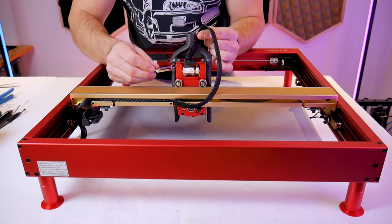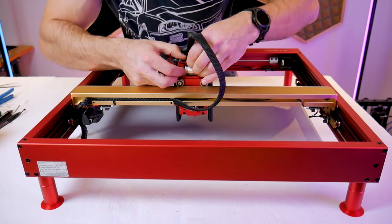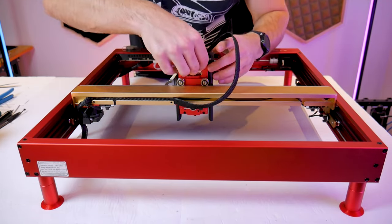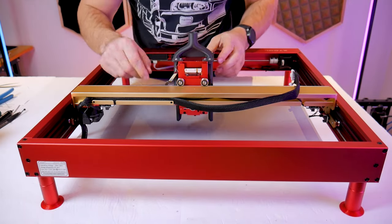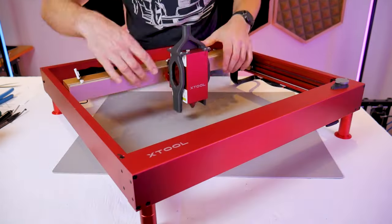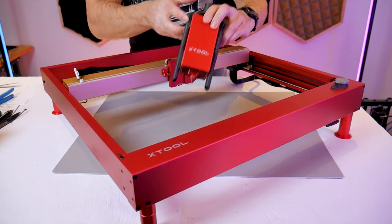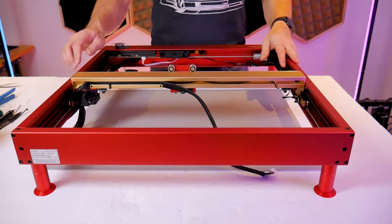You'll have to disconnect the harness at the back of the laser module. The 40 watt module has an extra two pin connector whereas the 10 and 20 watt do not. Either way it's all part of the same harness, so just remove it from the module, and then on the front of the machine use the thumbscrew on the side to release the module and completely remove it.